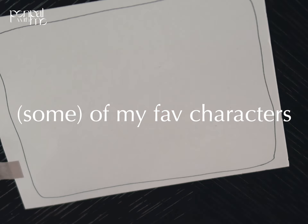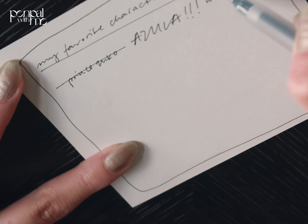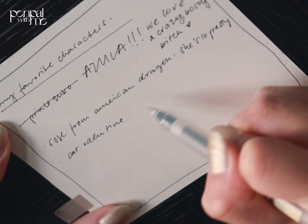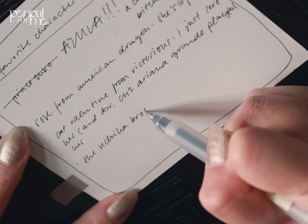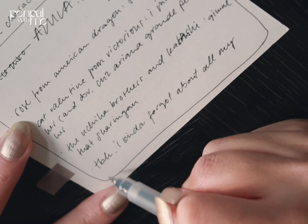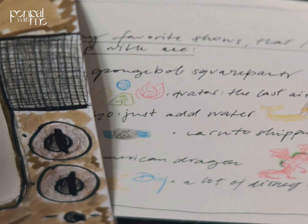On the other side, I wrote some of my favorite characters. It took me quite a while to think of some, but here we have Azula, Rose from American Dragon because she's a beauty, the Uchiha brothers, Kakashi, and Kat Valentine from Victorious.